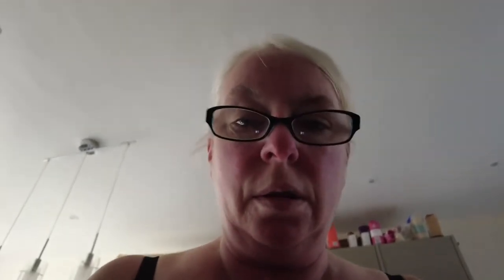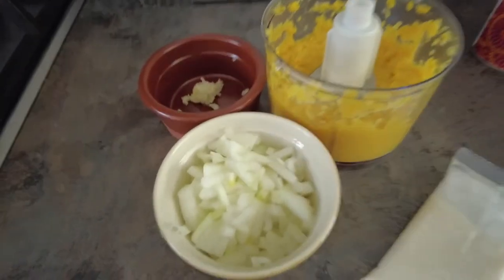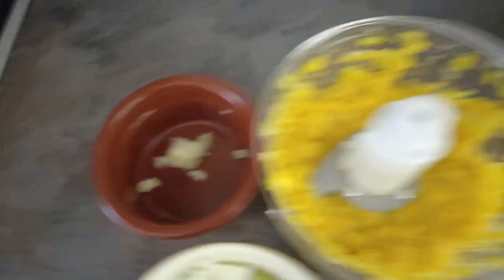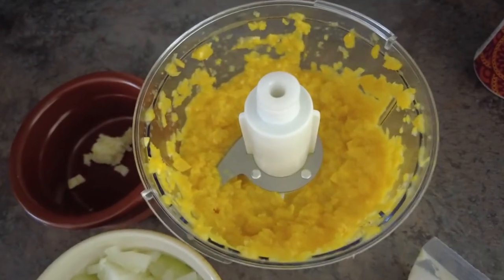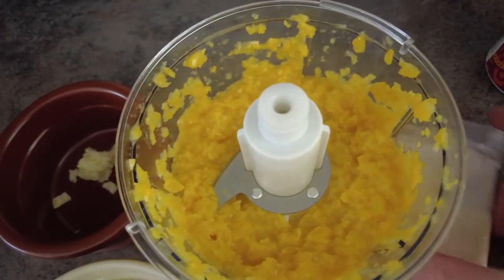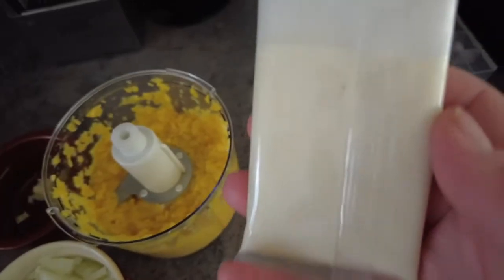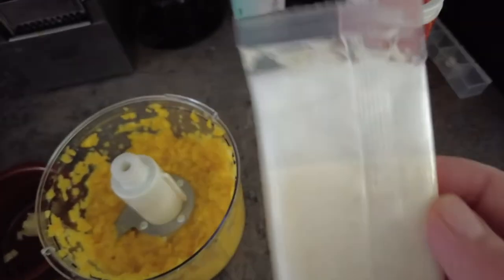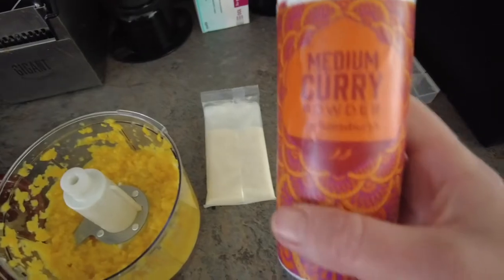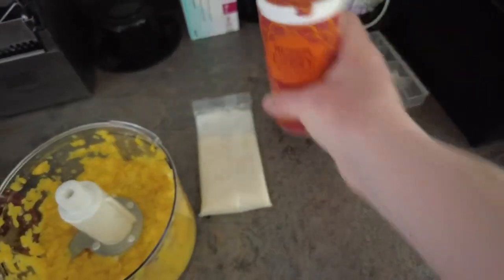So I've got one onion finely chopped, one clove of garlic, the creamed corn, the sweetcorn. I've got a 50g coconut sachet — I'm probably going to halve that because 50g is for four people. And I'm going with medium curry powder rather than mild.